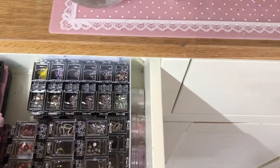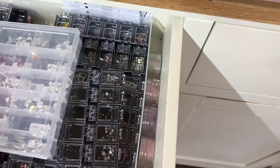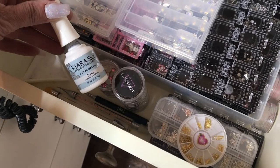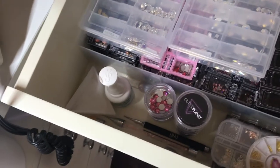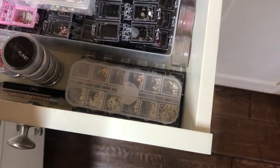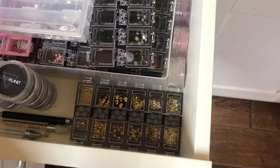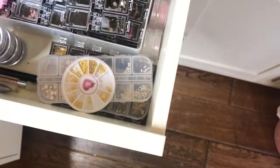I use Kiara Sky basically for gluing them on. I've got my bling tools, my little triangle trays which are really handy, and then these little metal things — I have to say I don't use them very often but it's just good to have it all, isn't it.